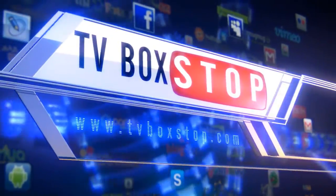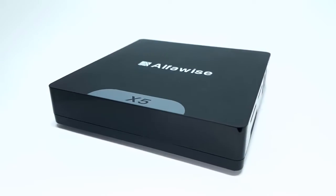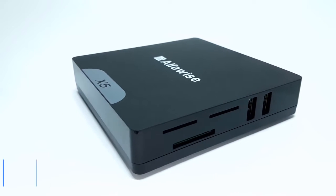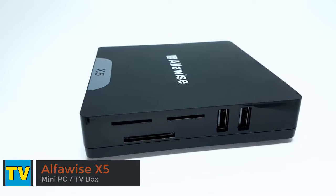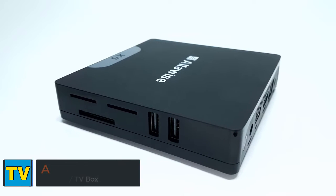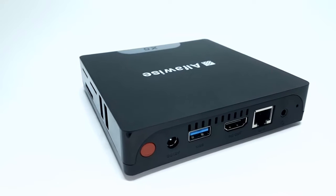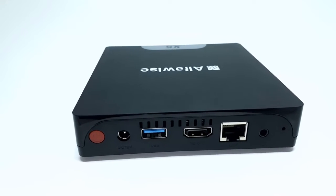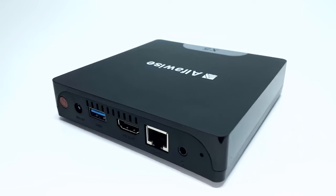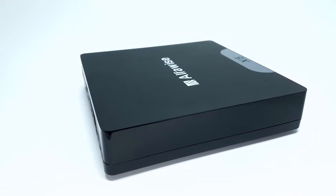Hi, thanks for tuning in and welcome to another TV Box Stop review. Today my review is on a Windows Mini PC by AlphaWise, which can also perform as an Android TV Box. This device is the AlphaWise X5 Dual Operating System Intel Mini PC. In this review, I'll examine its hardware and features, how it performs as a standard Windows PC, and how it also functions as an Android TV Box. We also have benchmark scores and my final opinion. This review is extended beyond the usual duration due to having to feature both operating systems, so stay tuned.